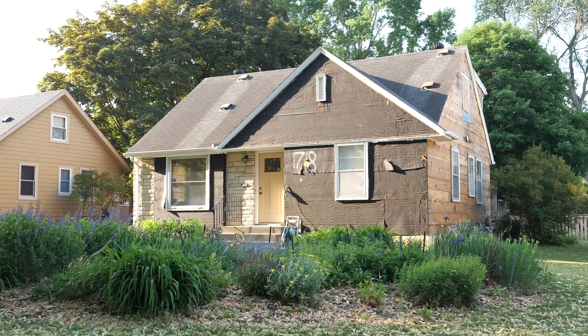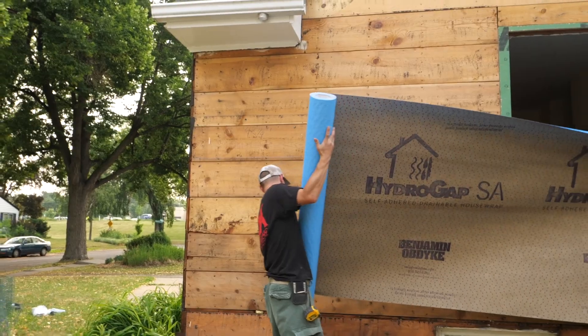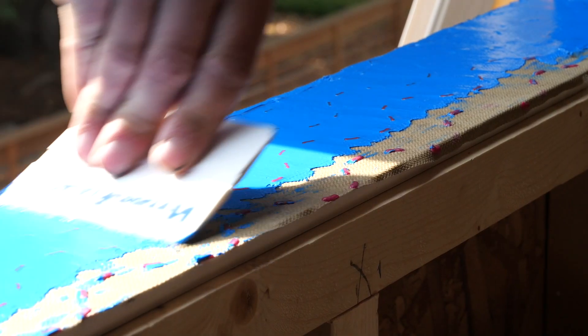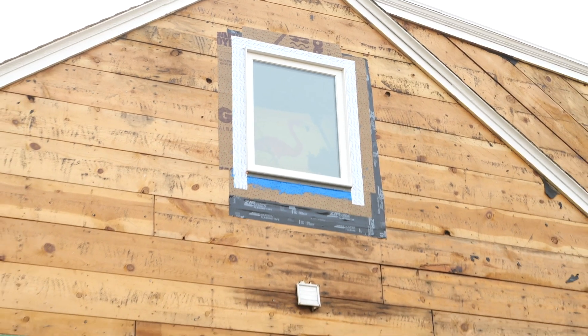And this week, the application at hand is water control. Specifically, installing a WRB, window flashing, and a rain screen on the siding retrofit.